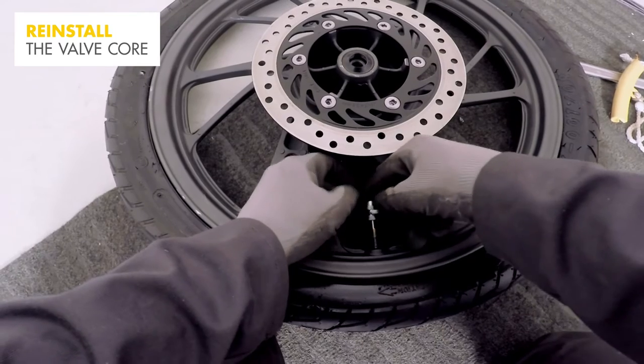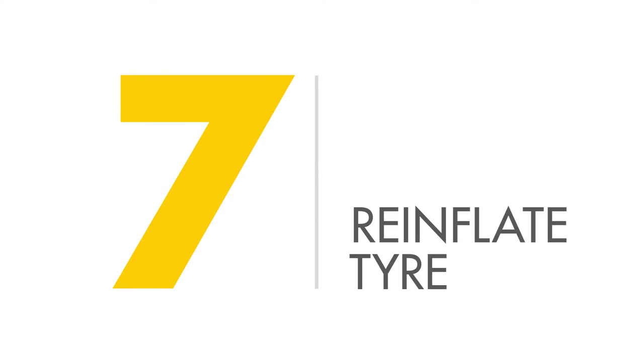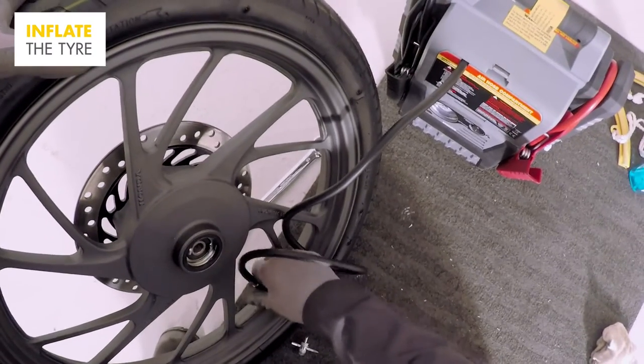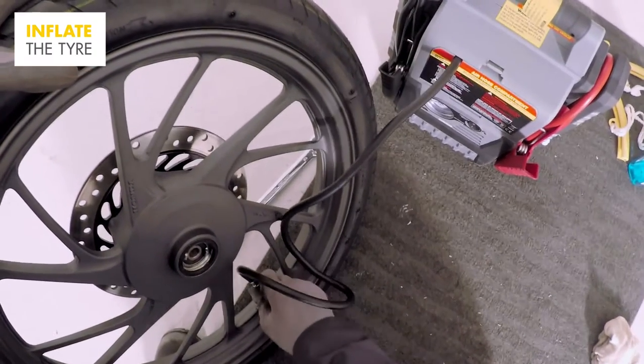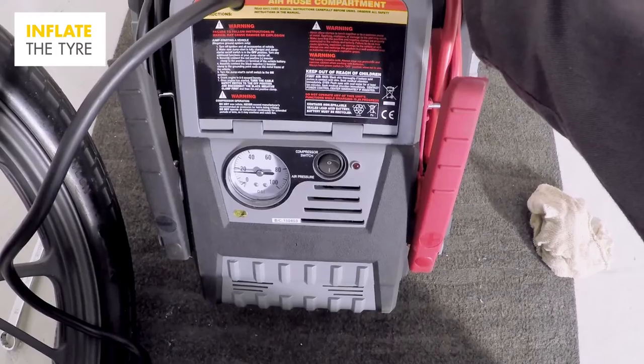Reinstall the valve core with a valve core tool. Inflate the tyre until the tyre beads go onto the shoulder of the rim — you won't miss this as there'll be a very loud pop. You need two pops, one for each side.